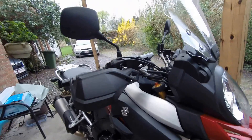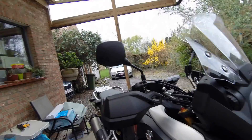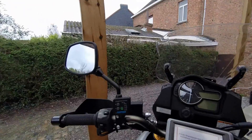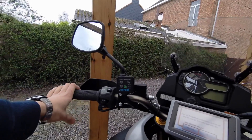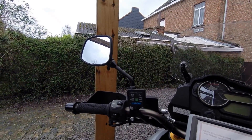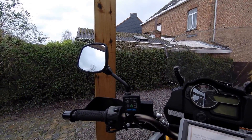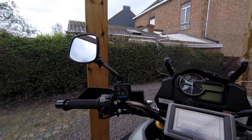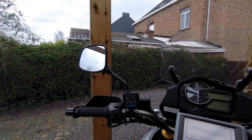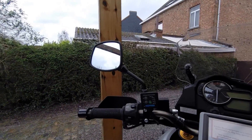Moving on, we have the hand guards. They're a bit small if you ask me, but they'll do the job and keep your fingers dry in the rain. Suzuki has their own heated grips and they ask about 250 euros for them. I bought these Oxford Sport ones for 80 euros and installed them myself. They work just the same and even have their own control. I had them on my previous bike and they worked for three years, so that's why I bought them again.